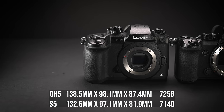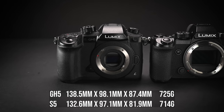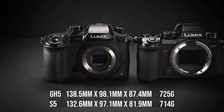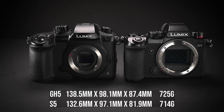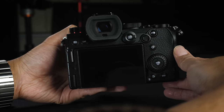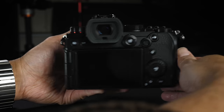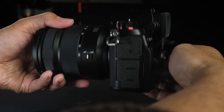One thing I was a bit surprised by is that the size of the S5 is actually smaller than the GH5. The GH5 is a bit taller, wider, and deeper, and also heavier than the S5. I think Panasonic has done a pretty good job shrinking down the S1 into the size of the S5 while retaining most of the controls and the ergonomics.